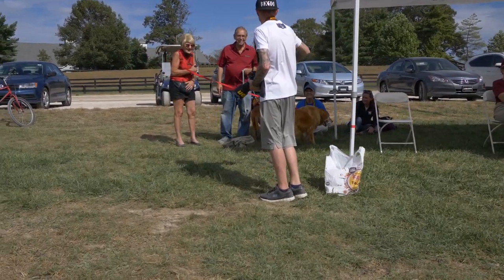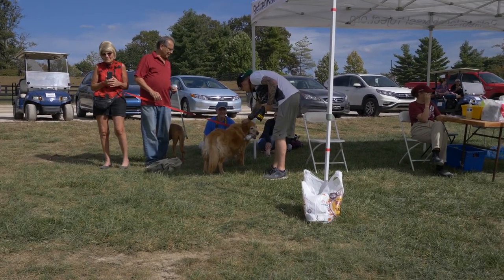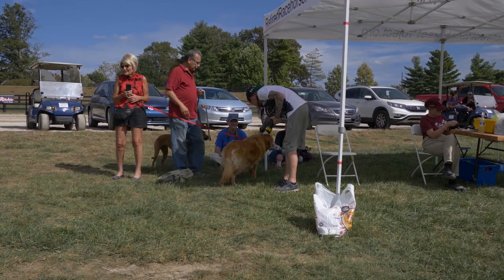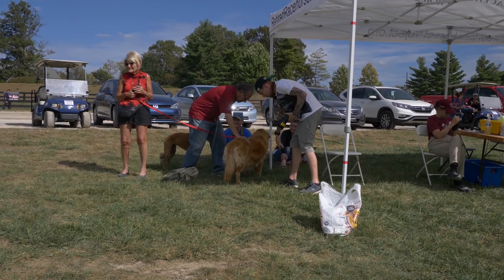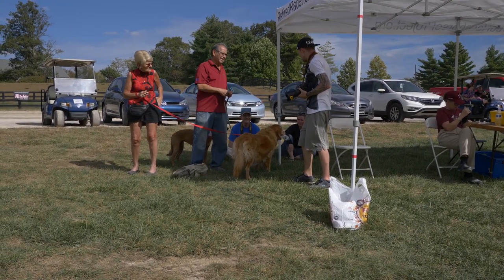Is it okay to stroke her? It's a girl — her name's Nala. You're very warm, aren't you? Very hot. You should chill out in the shade. Is she quite old or young? 12. My dog's 10.